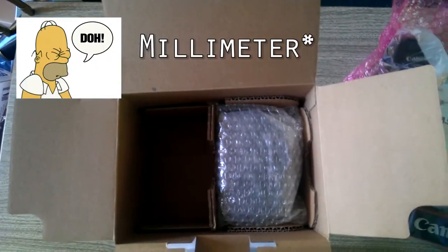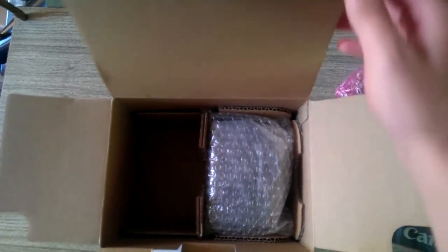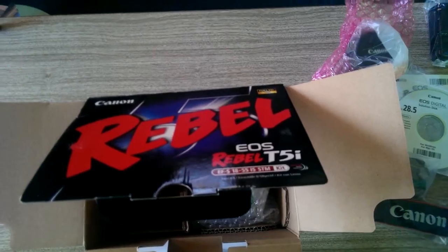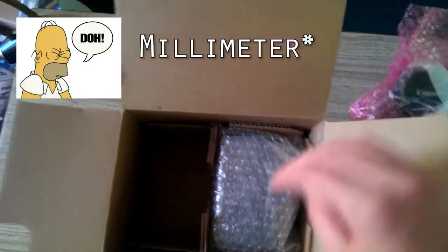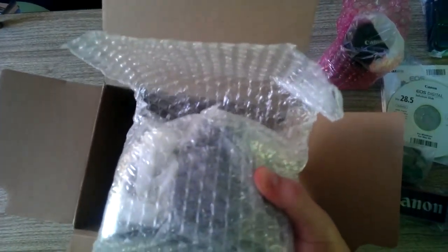Here is the lens — the 18-55mm lens that comes standard with the camera. I also purchased a 55-250mm lens which I will show immediately after this. Here is the meaty body of the Canon Rebel. I'm excited, I'm going to put it together for you.